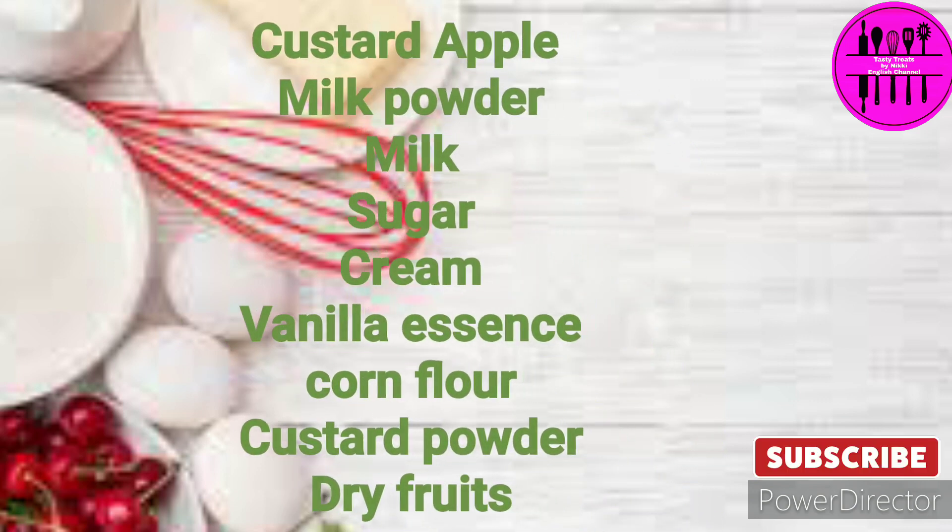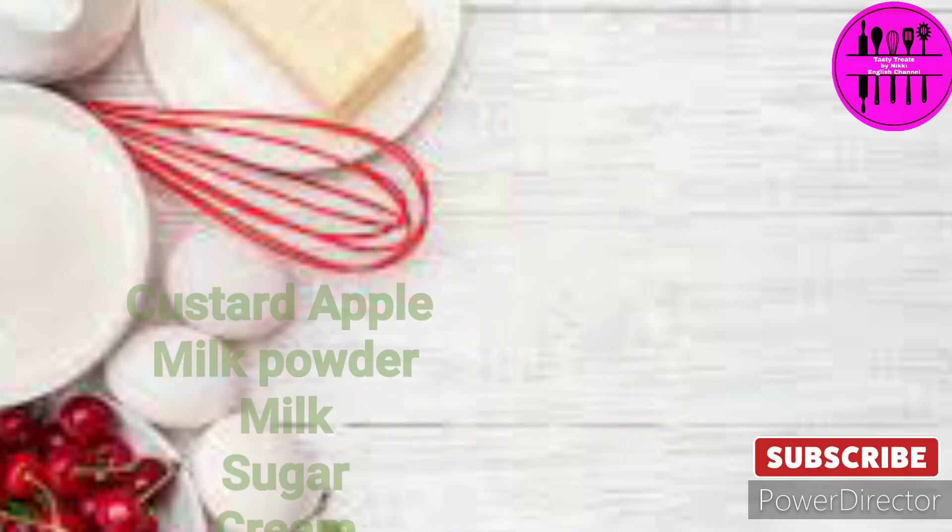So here is the list of the ingredients — very basic and very very easy to make.